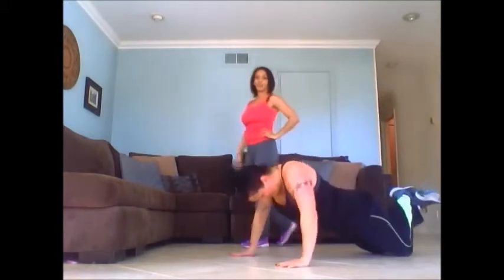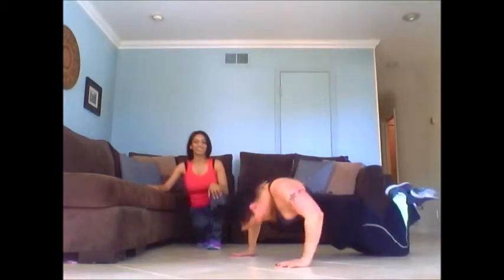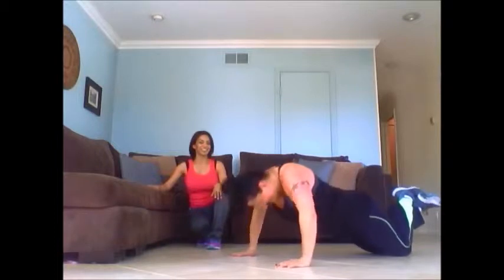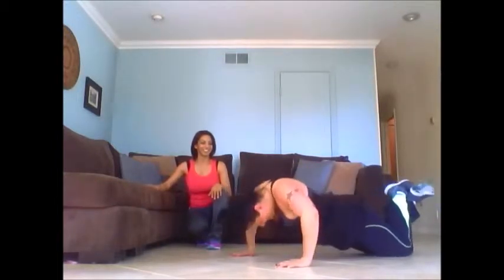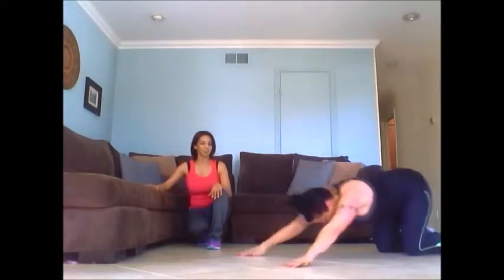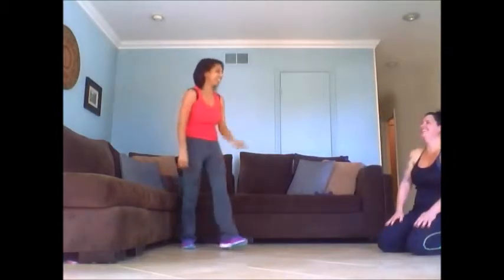Go, Dawn! Go. You can do it. Are you counting? Sixteen, seventeen, nineteen, twenty. Good job.